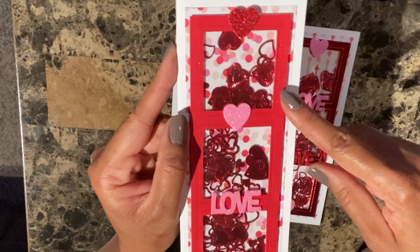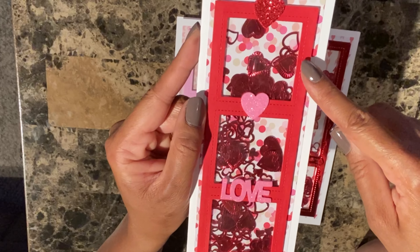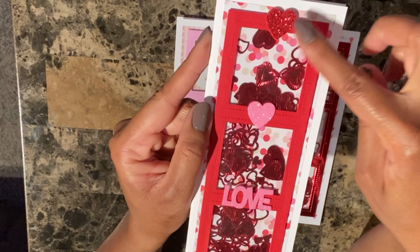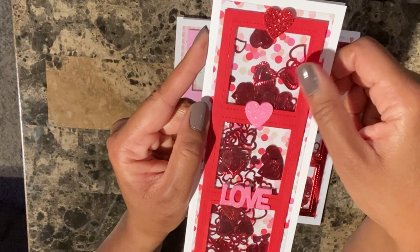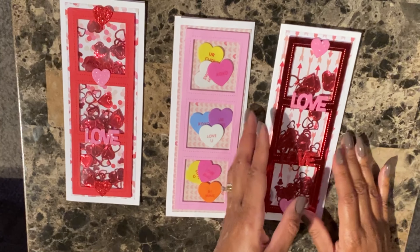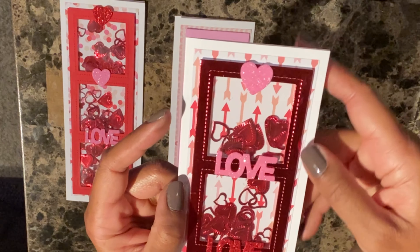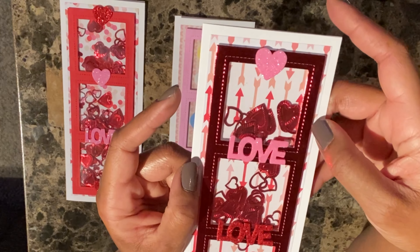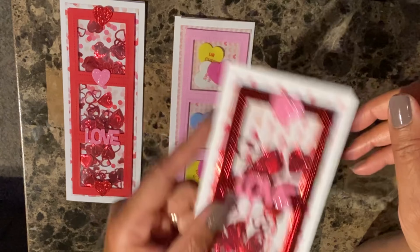I purchased the shaker card elements from the dollar store — don't count them out, they have a lot of great craft supplies to build up your stash. I got these little stickers, and the confetti inside the shaker is also from the dollar store. Right here is just another card using a different layer paper from Beth Kingston — I thought that was really cute. I love shaker cards.